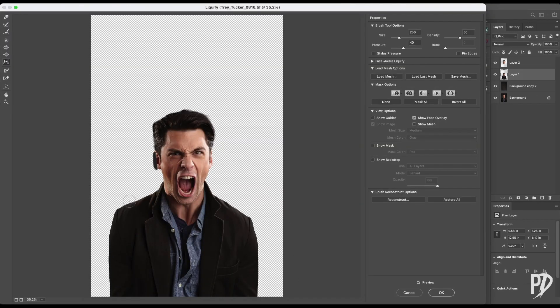Use the liquify filter to start shaping the figure. I'm just doing the body here first.